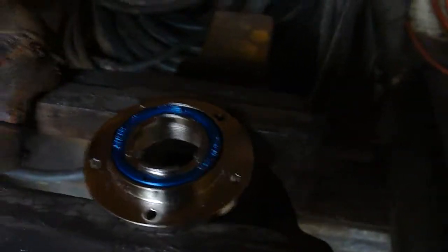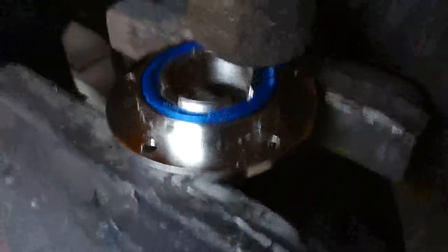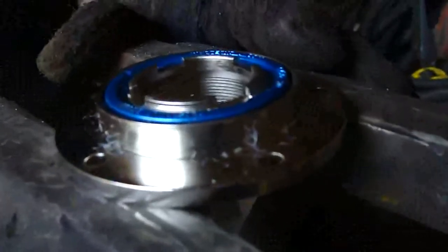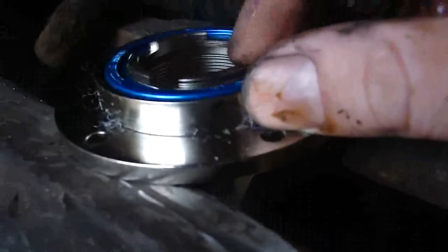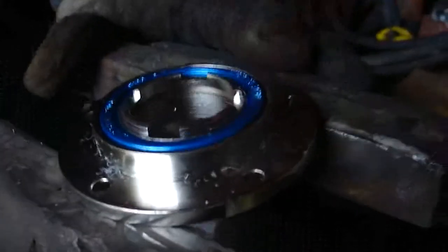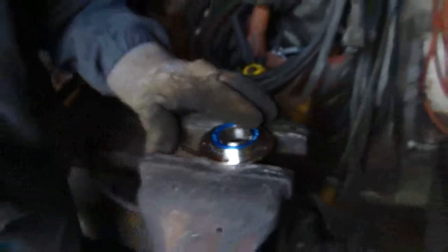So this is the process for broaching the Eno freewheel. You can see it has this raised lip on it, which is hell on the lathe. So the first step we do when we do one of these is grind off that outside lip.